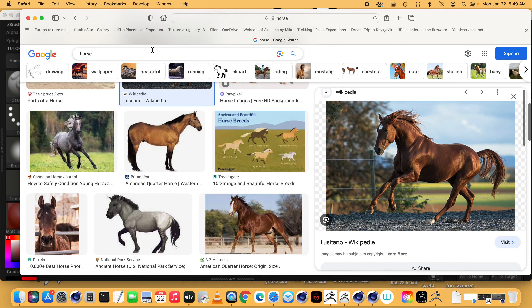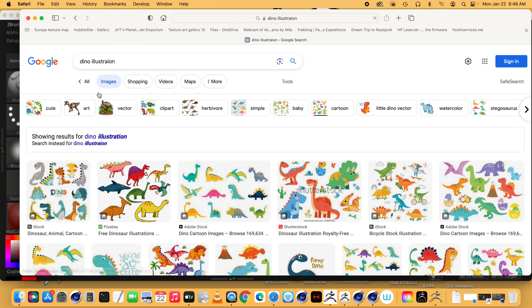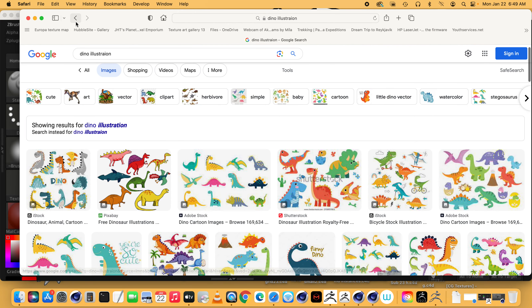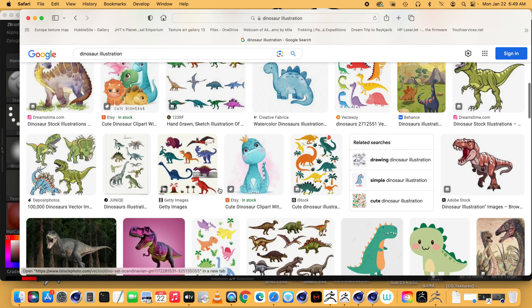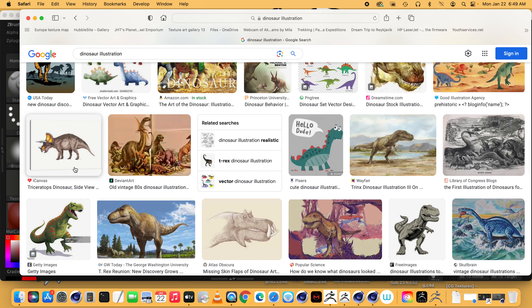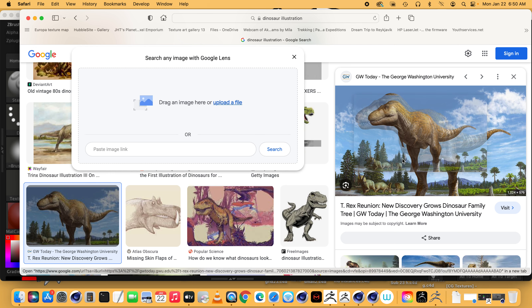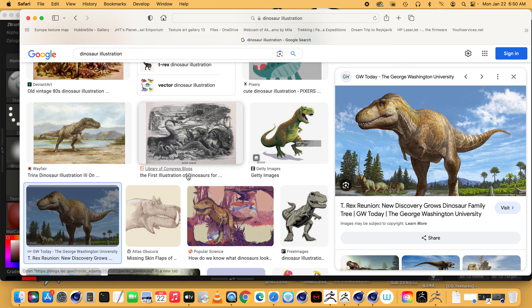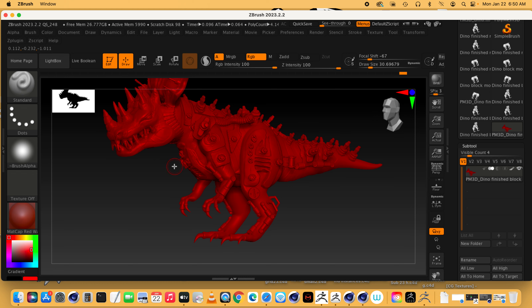Look at some illustrations on the internet and see what people imagine dinosaurs to look like. They don't know what color dinosaurs really were because all we have is bones from fossils, but they speculate that — just like animals — they had different colors on their backs for camouflage and a lighter underside. You can kind of get in there and find some inspiration from that.